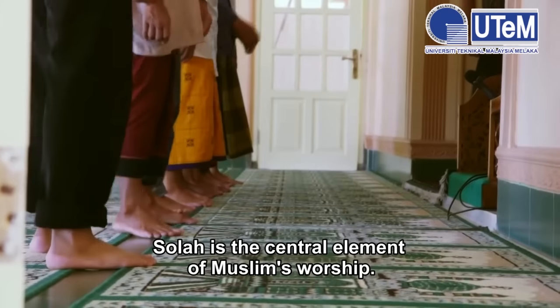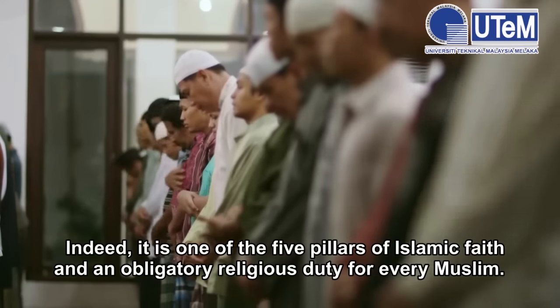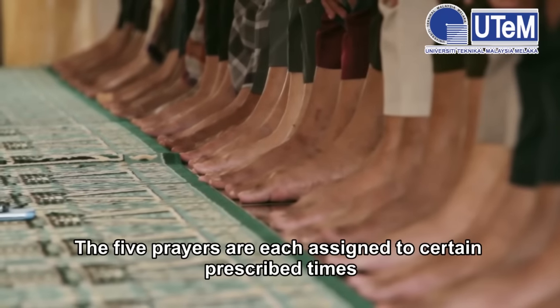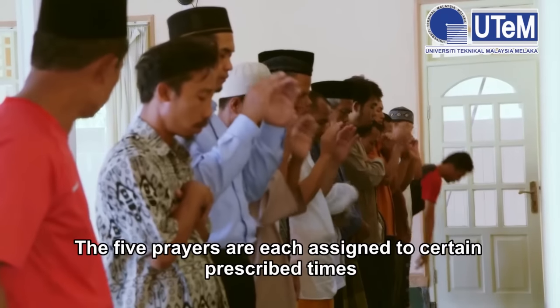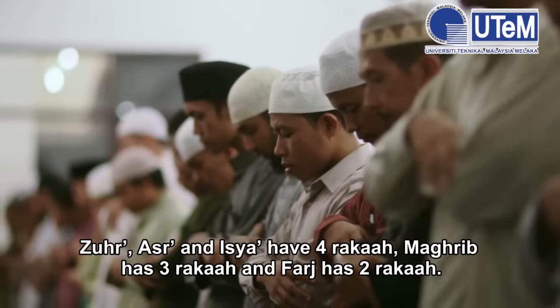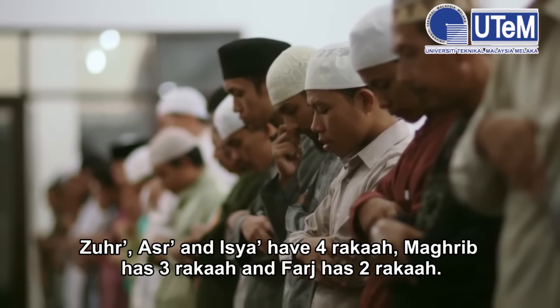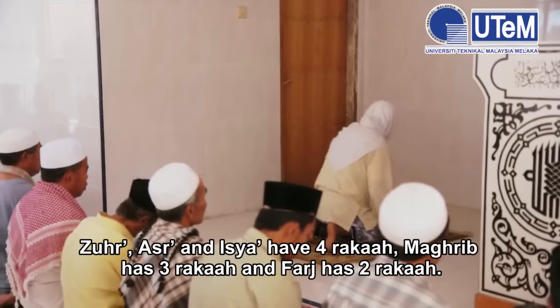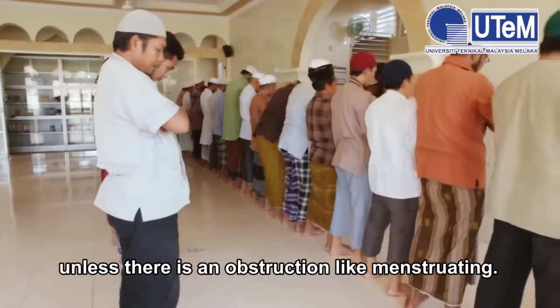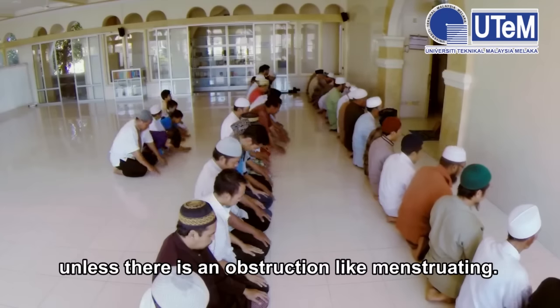Salah is the center element of Muslim worship. It is one of the five pillars of Islamic faith and a religious obligation for every Muslim. The five prayers are each assigned to certain prescribed times. Each of the Salah has different numbers of roka'ah. Zuhr, Asr, and Isha have four roka'ah. Maghrib has three roka'ah and Fajr has two roka'ah. These five prayers need to be performed every day without failure, unless there is an obstruction like menstruating.